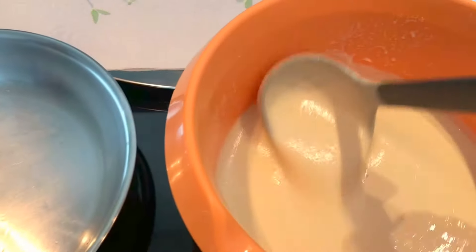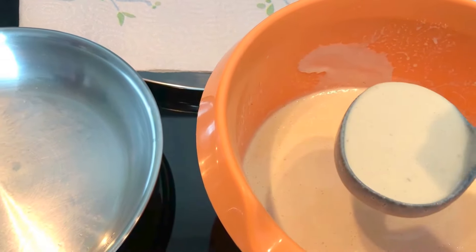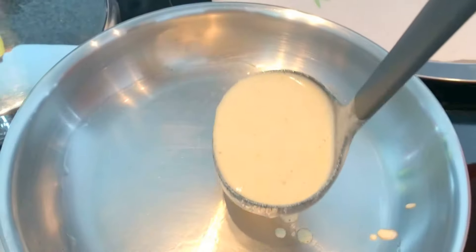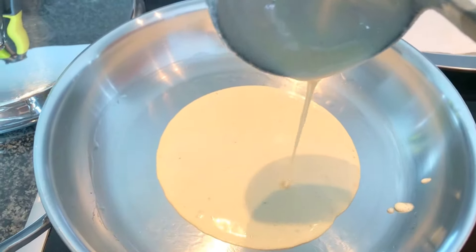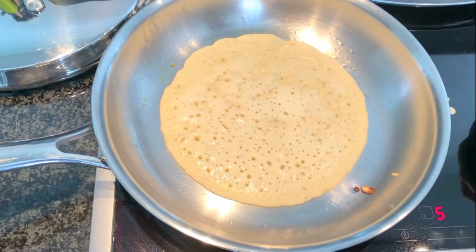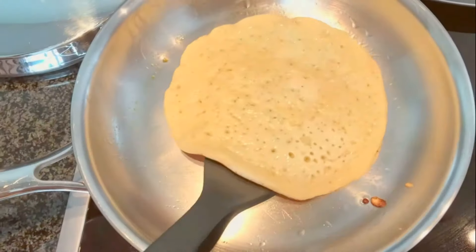First, apply some oil in your pan so that the pancake doesn't stick. Then take your soup spoon to fill the mixture inside the pan. Once you have done that, cover it and let the top dry completely. Then add some oil and flip the pancake to the other side to cook, and your mini pancake is ready.